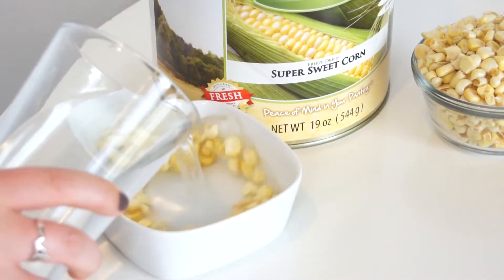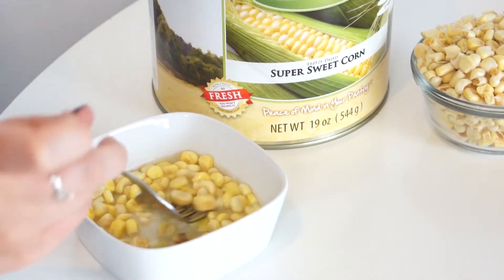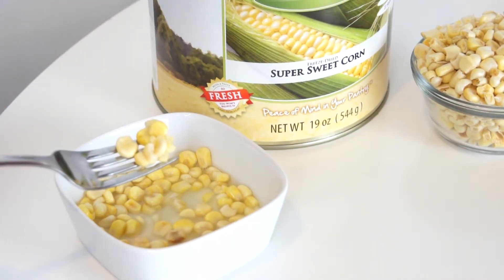Just reconstitute the food by soaking it in water for five to ten minutes. Drain the excess water and your corn will be ready to eat. It has a 30-year shelf life and can be used in any recipe for a sweet juicy flavor. Corn is a good staple food making this a great addition to your food storage.